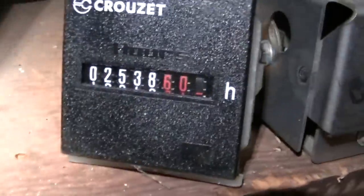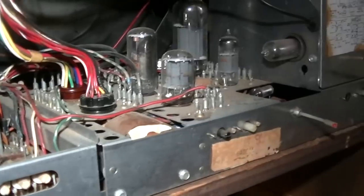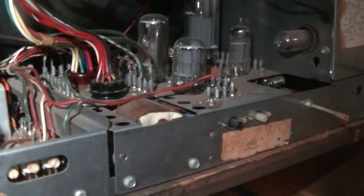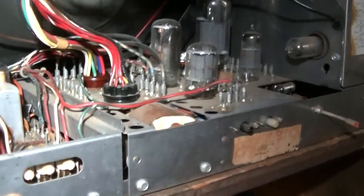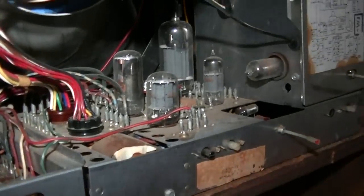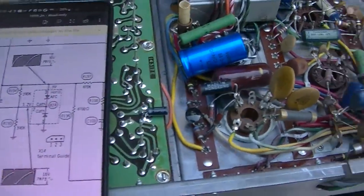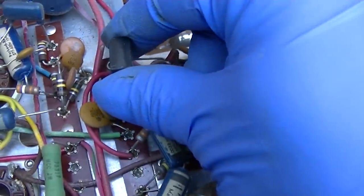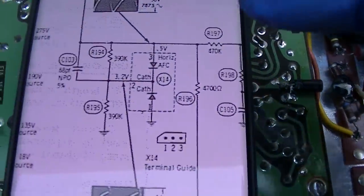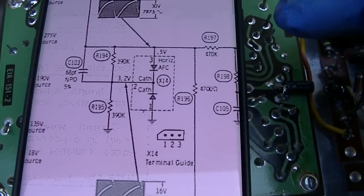Okay, we're now at 2,538 hours. And what I believe has happened here is the horizontal phase detector diode has gone bad or got weak. It's under the chassis, so the chassis has to come out completely. We have the chassis out, and this is the horizontal phase detector diode — this is a selenium diode, two selenium diodes. And pretty much every set, black and white or color, has this or some form of it.